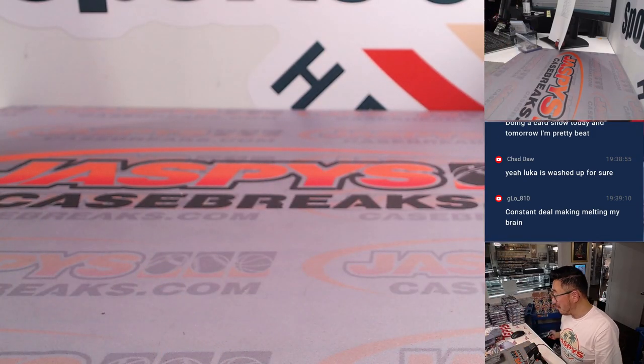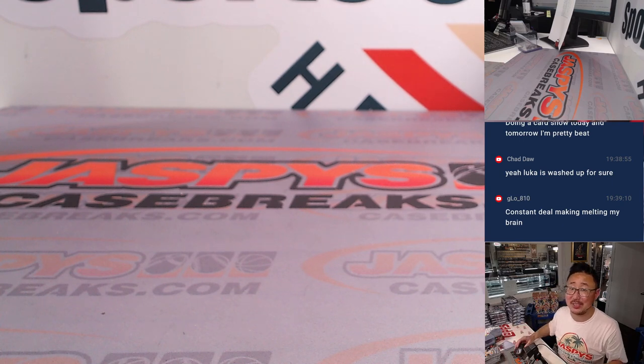There's only one way to find out — get into the next break on jazzyscasebreaks.com. I'm Joe. I'll see you next time for the next one.